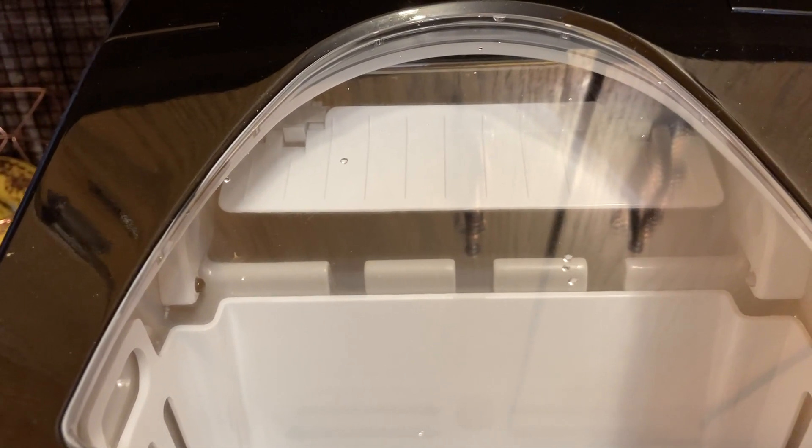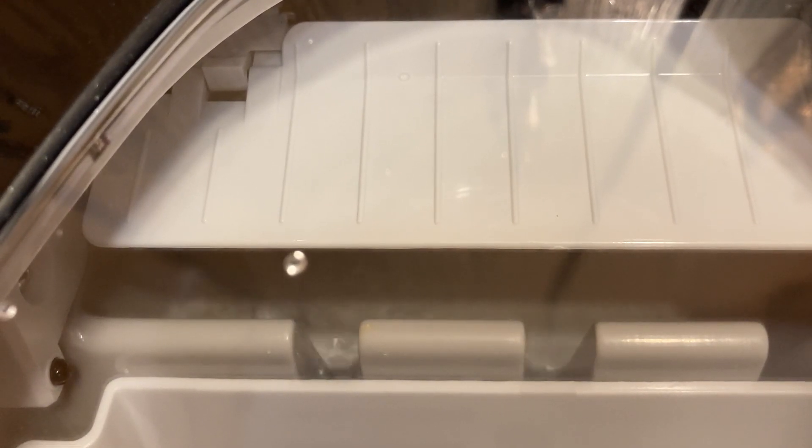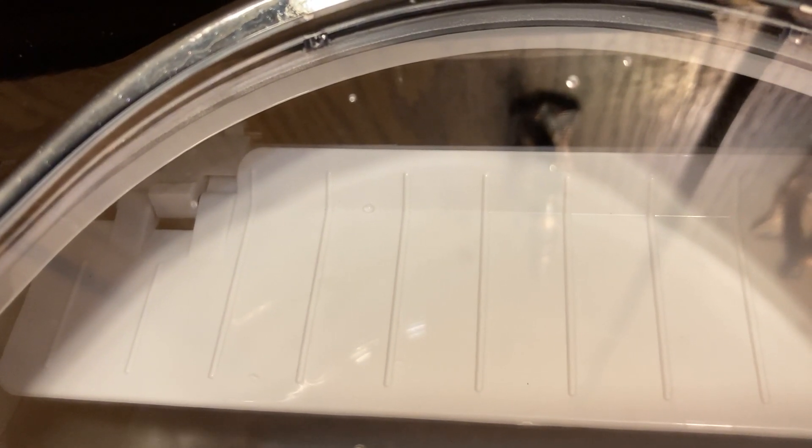We've got it going now — a little pump is running. We can't see anything yet, but it's filling the tray up. Now you can see water — that's pretty cool! We're using water that's been through reverse osmosis. If you live in an area with lots of minerals, it would be worth buying bottled water just so your ice stays nice and keeps the machine clean.